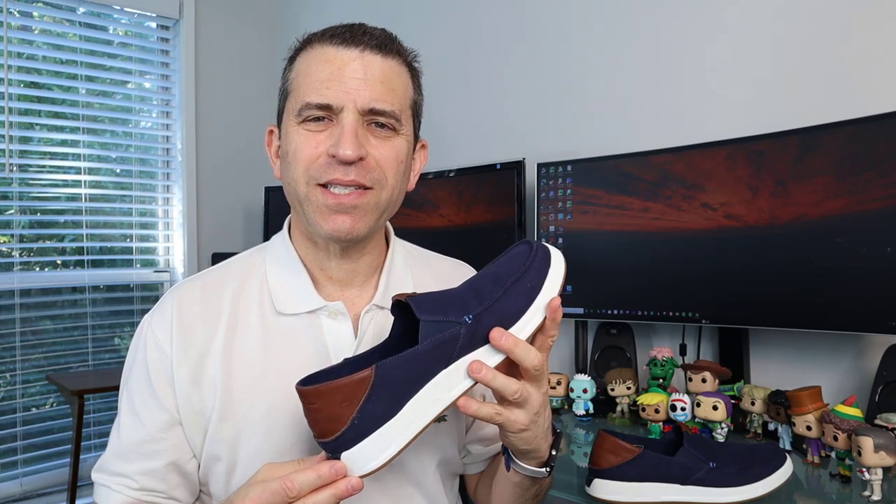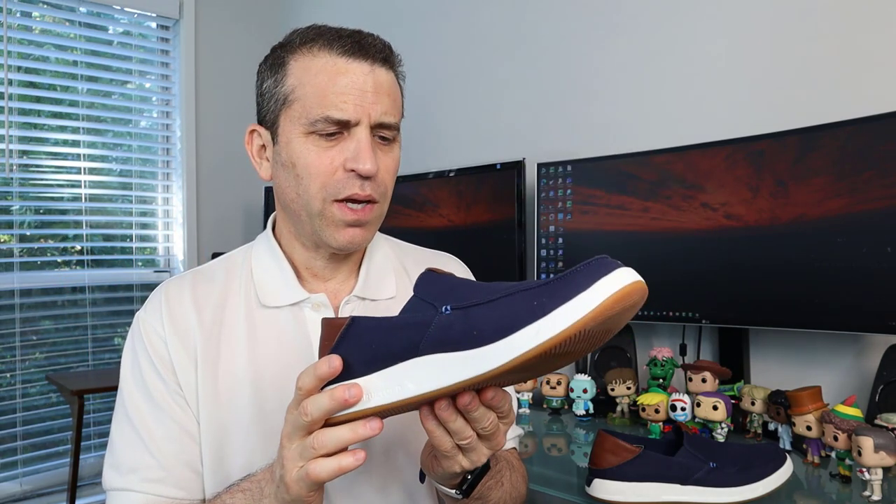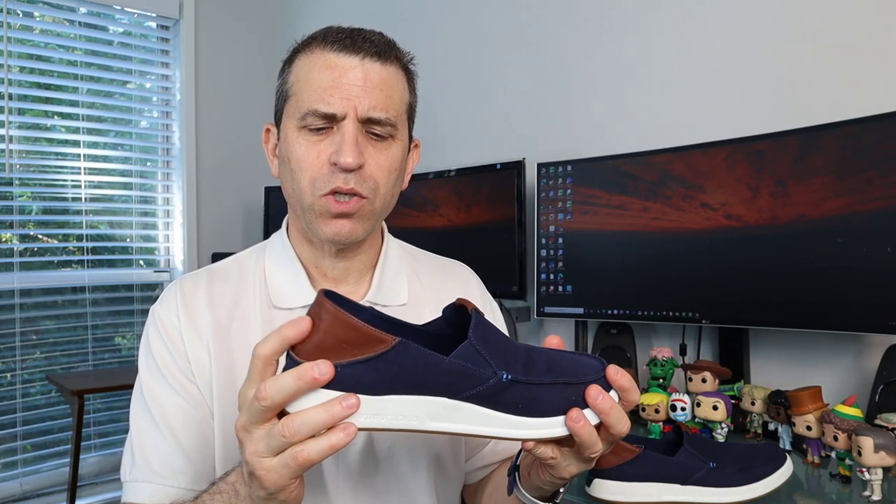Hey everybody, welcome to Sid's Tips and hope you're having a great Kuru footwear day. Very excited to share with you — just came in a little bit ago — the Kuru new shoe called the Pace for men's, this slider shoe. Really excited about this shoe because I like easy slip-on shoes, comfortable to wear, and they have created a really unique shoe in the heel. We'll talk about that.